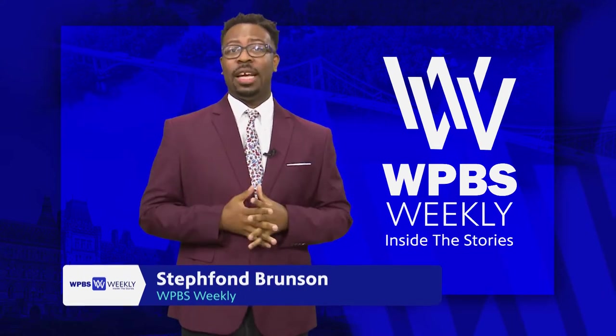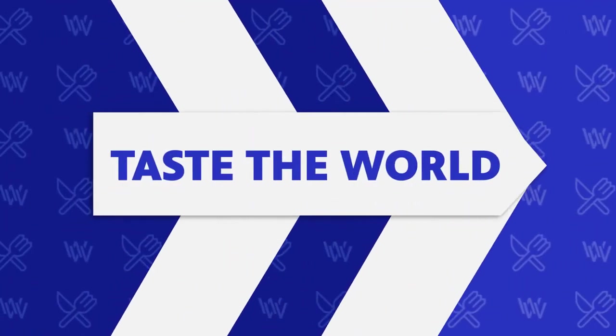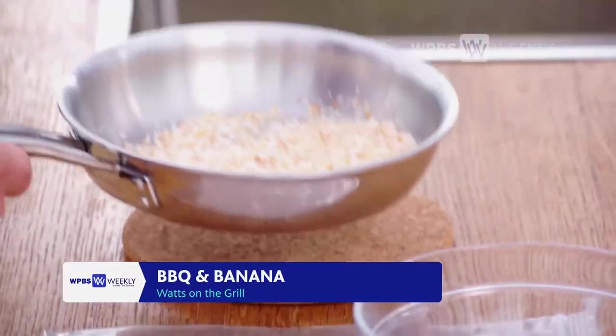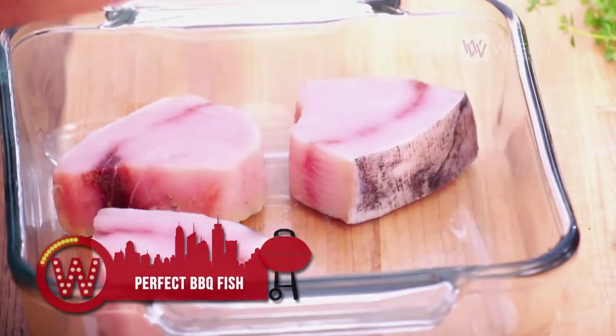Here's Spencer Watts of Watts on the Grill with a bit of barbecue and a bit of banana. I'm a man of my word, and I told you I was going to show you all of my secrets to great barbecued fish. Speaking of great fish, this is swordfish, and I'm going to top these guys with fresh island salsa and toasted coconut.